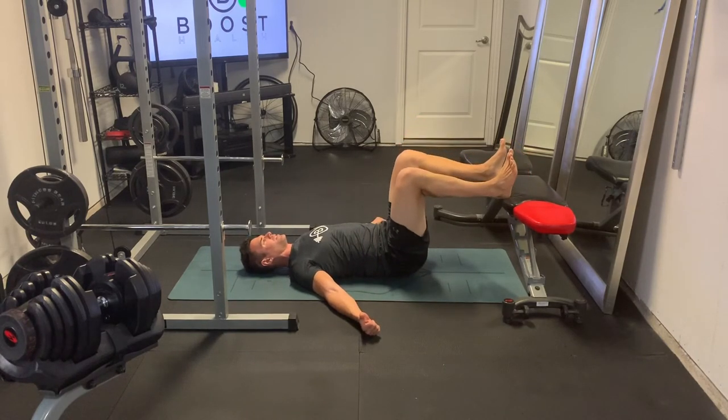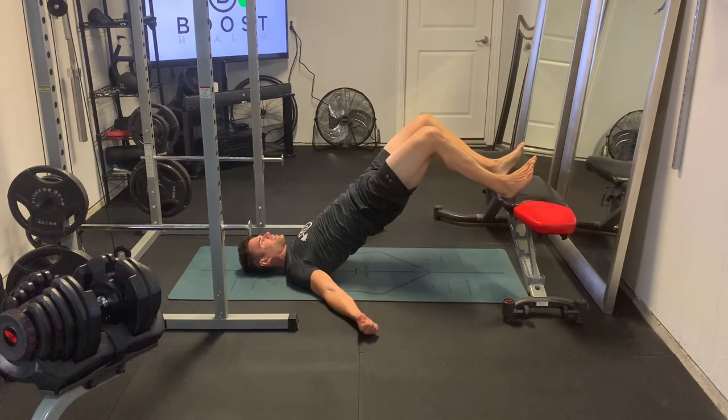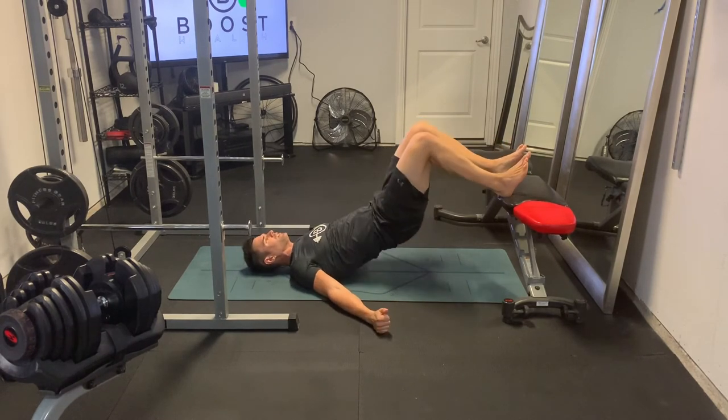We want to drive everything else up nice and high. So really big push up high off the ground, big squeeze in those hams and glutes, especially as you get to the top — big squeeze.